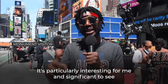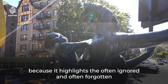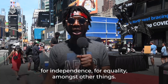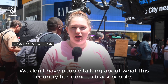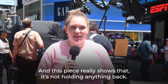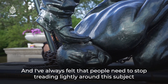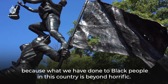It's particularly interesting for me and significant to see a Black woman at the top of this monument, because it highlights the often ignored and often forgotten histories of Black women within the transnational struggles for independence, for equality, amongst other things. We don't have stuff like this in Oregon. We don't have people talking about what this country has done to Black people. And this piece really shows that it's not holding anything back. I've always felt that people need to stop treading lightly around this subject, because what we have done to Black people in this country is beyond horrific.